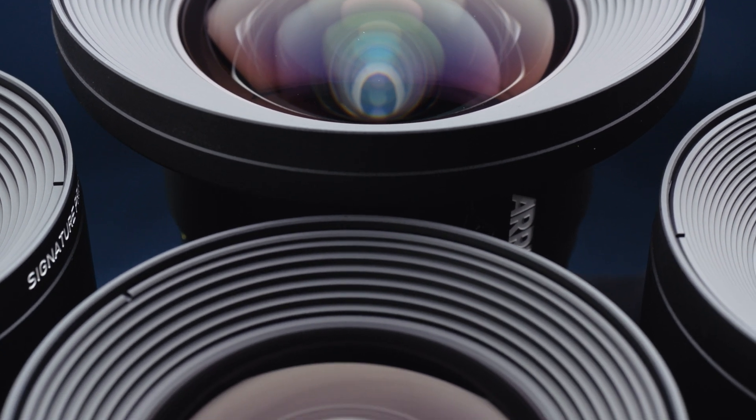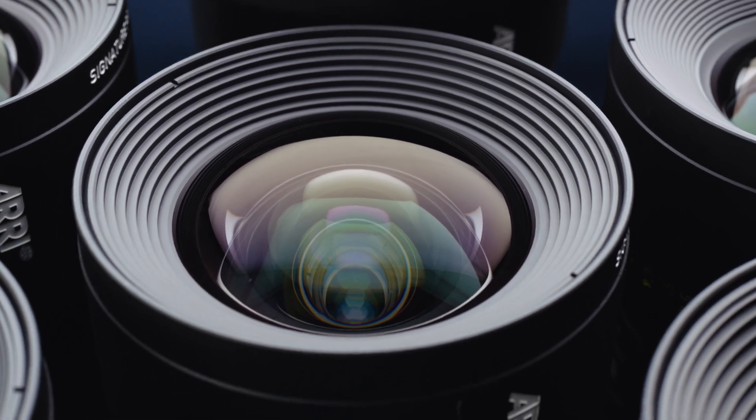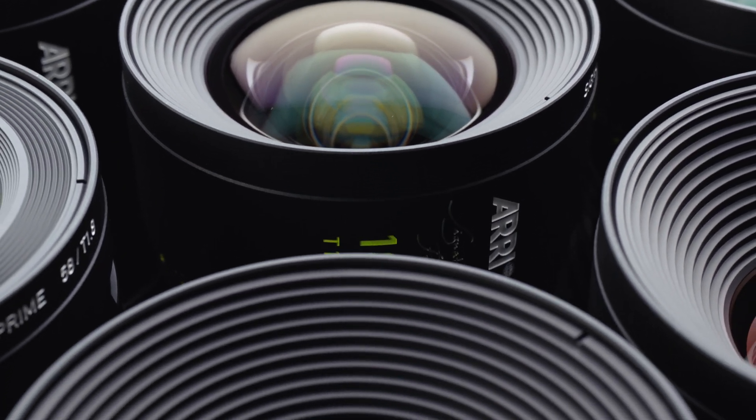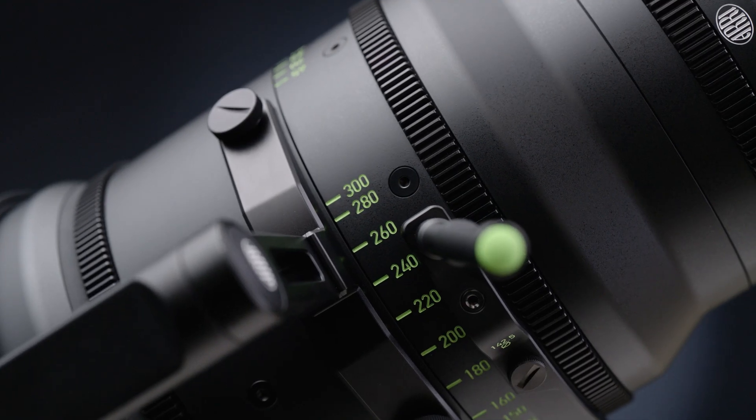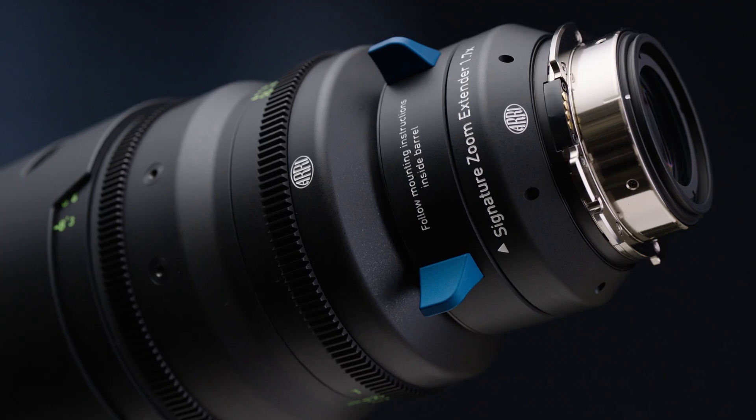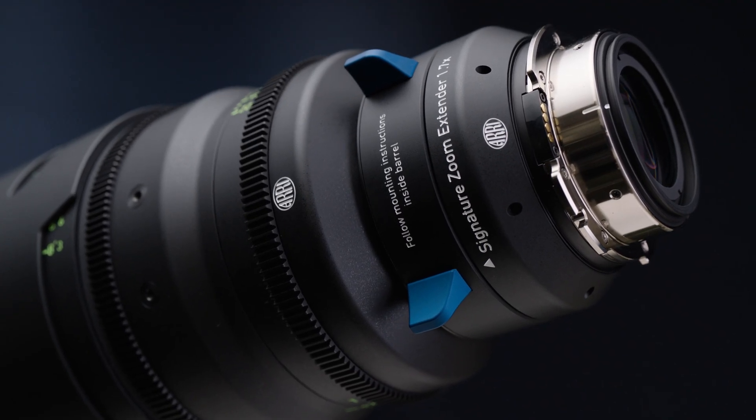In the days of film, it wasn't hard to match primes and zooms because film is a very forgiving medium, but digital isn't, especially at higher resolutions and at HDR. So what we attempted to do was to create a family of primes and zooms that would intercut perfectly, and we've done that. All 16 prime lenses from 12 millimeters to 280 millimeters match perfectly, and our four zooms that range from 16 millimeters to 300 millimeters intercut seamlessly with the primes. And with an additional 1.7x extender, you can take our longest zoom all the way out to 510 millimeters.